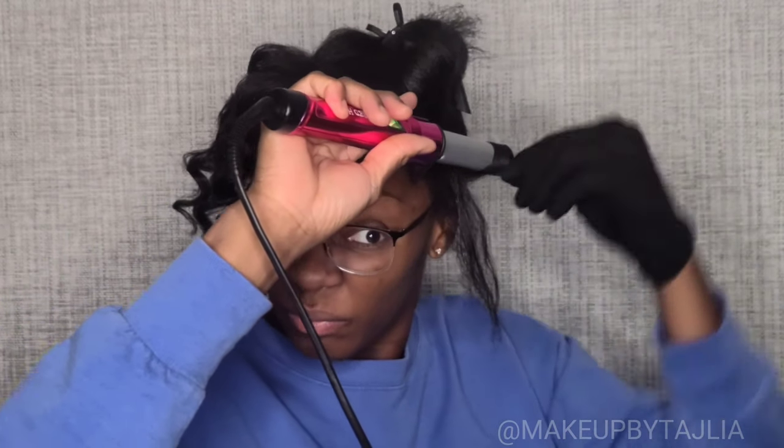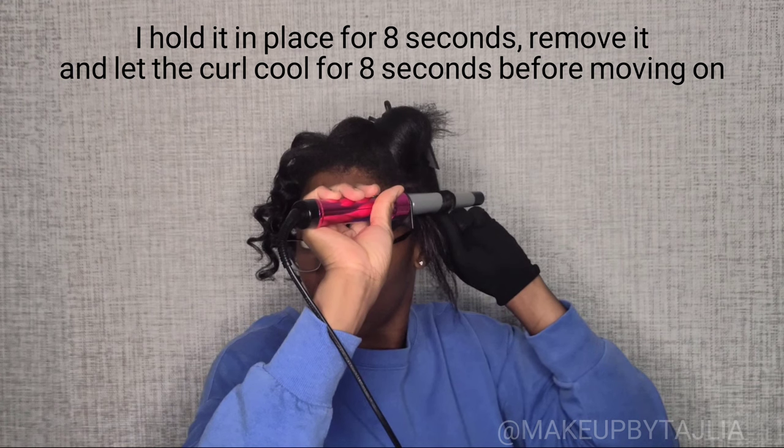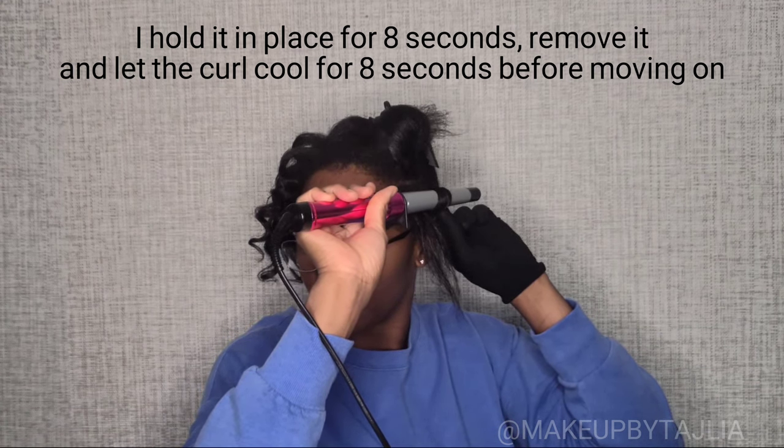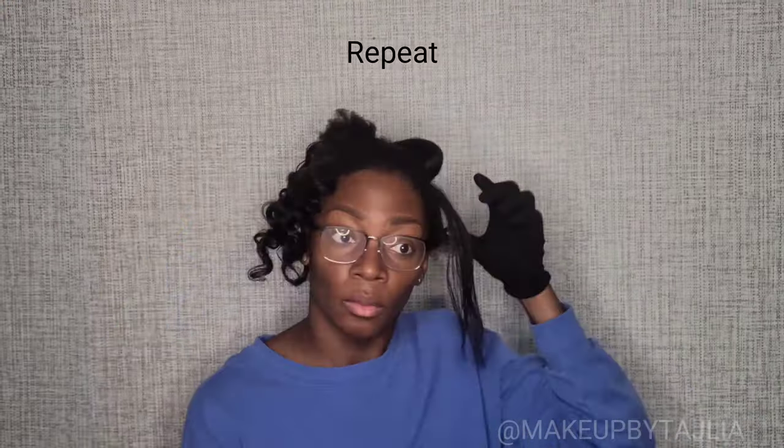We want to make sure the front and focal point of the face looks very organized. I hold the wand curl in place for eight seconds and then remove it for eight seconds, letting the curl cool so it'll maintain its shape. Make sure it's not longer than eight seconds so you can walk away with all the hair you started with — because that wand curler is hot. So we got the front done, the vision is coming together.